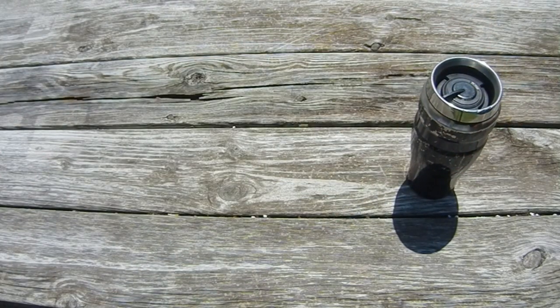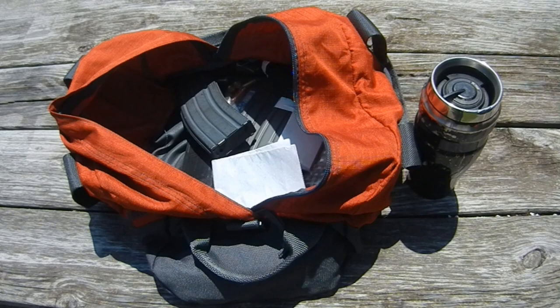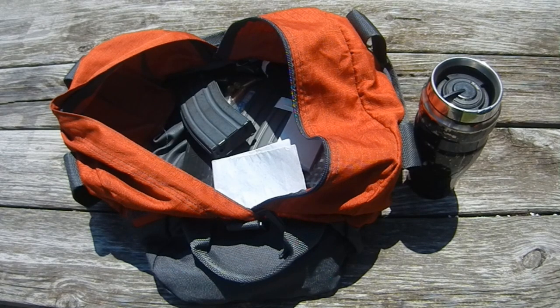Today we're going to talk about my bag of training mags, how I have them set up, why I have them set up that way, and how you can have your magazines set up in a way that makes you ready for training and ready for the street. I'm also going to give you a little pro tip about how you can find magazines after you've lost them on a long day of training.